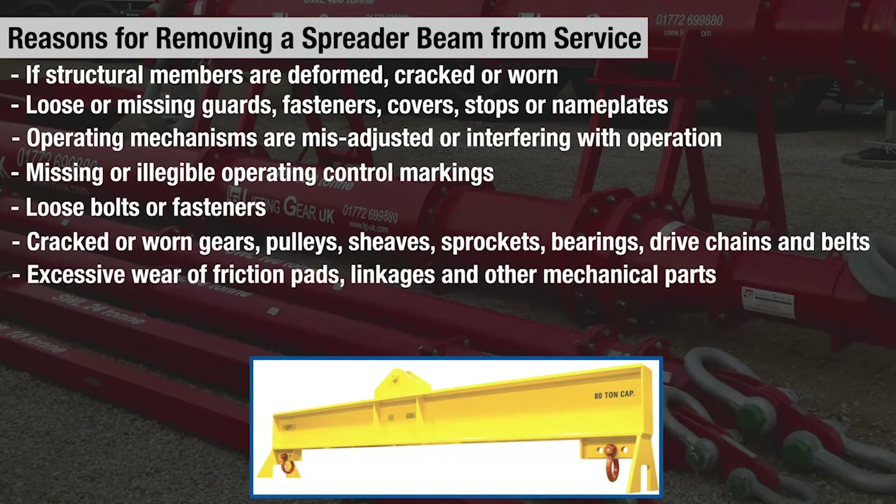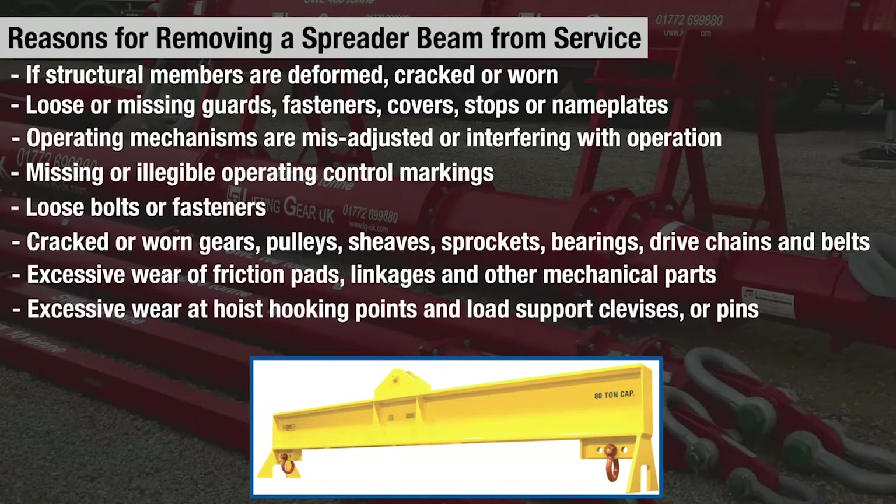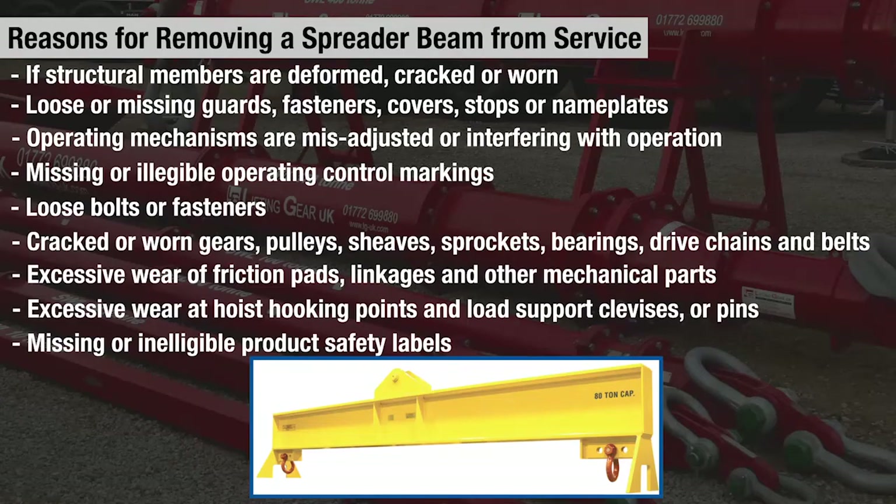Excessive wear of friction pads, linkages, and other mechanical parts; excessive wear at hoist hooking points and load support clevises or pins; and missing or illegible product safety labels are also reasons to remove a spreader beam from service.